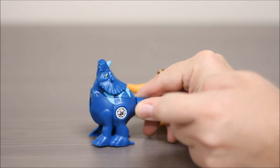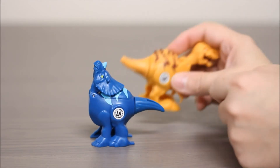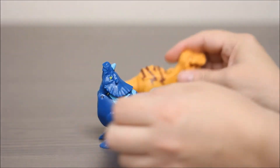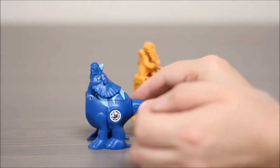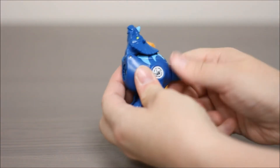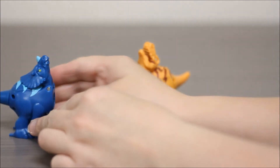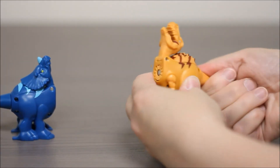So the first thing you're going to do is pick one of these moves. I'm going to pick slash on this one, and bite on the other. I'm going to put the heads up so they'll be able to connect, and then we'll twist their tails. Let me show you how they work.